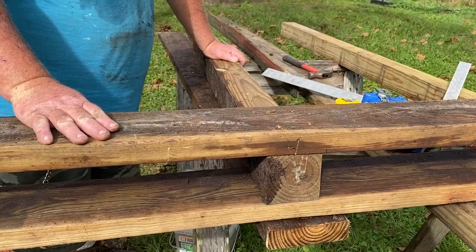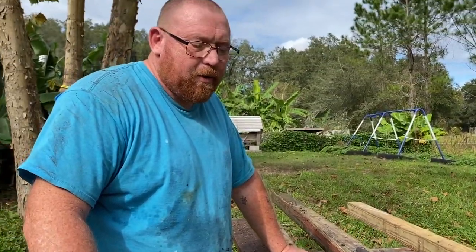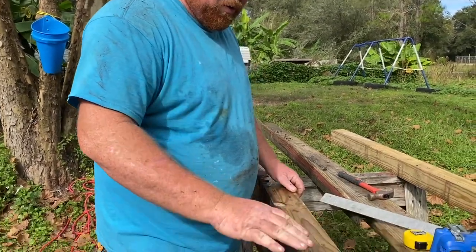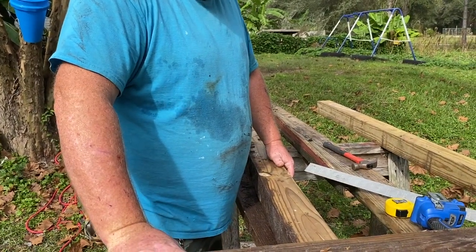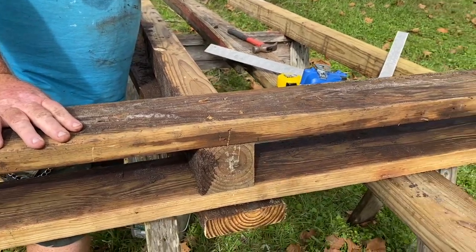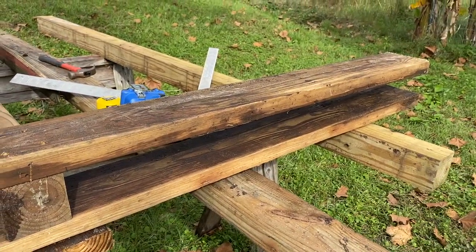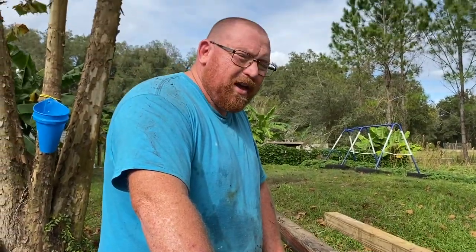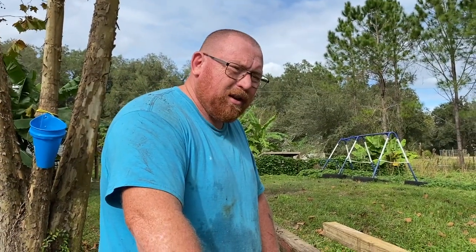I've got this scrap lumber that we had from where we tore down that old deck, except for these new 4x4s. This is going to be the base — I'm making two of these, and then I'll make a set of rails to go over the top.